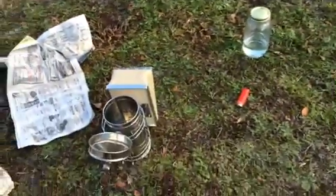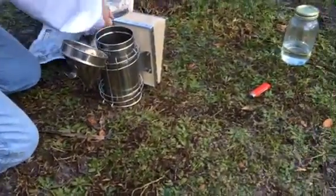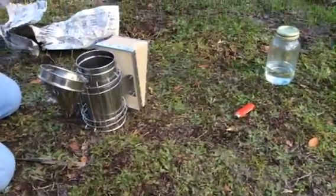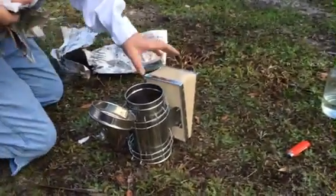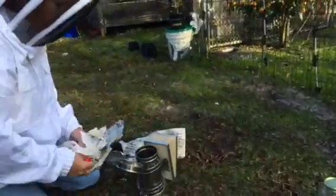Right now we are going to start the smoker. This will be my first time starting a smoker. So here we go — we're going to start some things on fire.